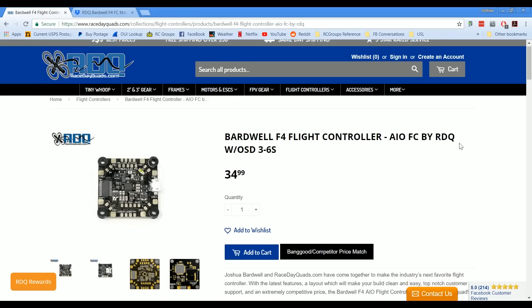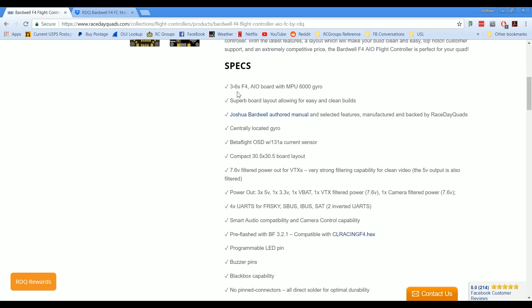So let's take a look at the features of the board. The board takes from 3 to 6S input power and uses the MPU 6000 gyro. A little bit of history here — the 6000 gyro was very common on older flight controllers, going all the way back to the Naze 32. And although it's the oldest one, it kind of turns out that it's the best.